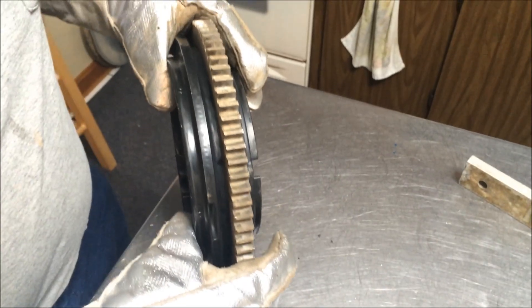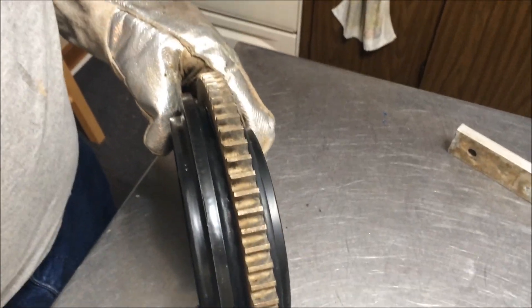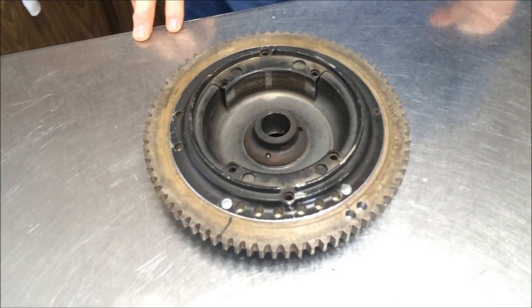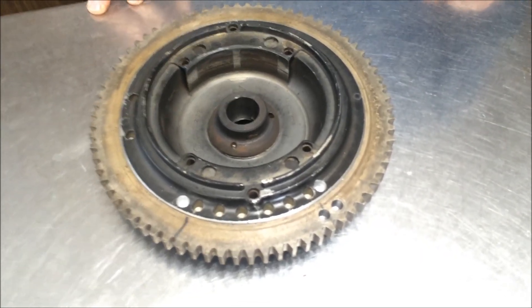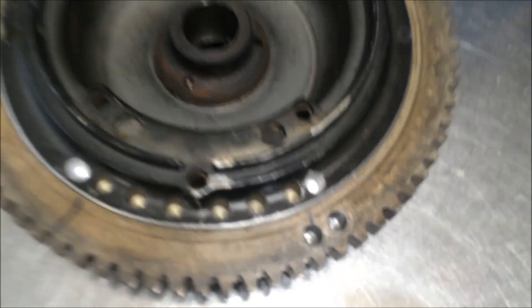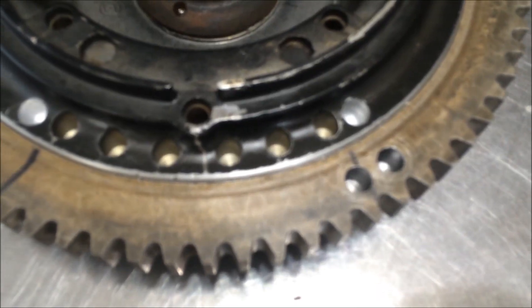The old ring last time was drilled out for counterweight, so since this one was drilled on one side I put it on that side — I'm going to get it balanced anyway. Got the flywheel back from ICS machine shop in Pittsburgh. They balanced it — it took 15 grams, so they drilled a few more holes. Now we're ready to assemble.